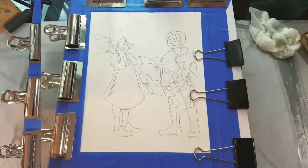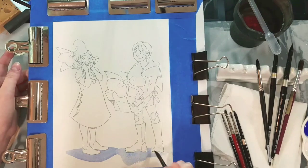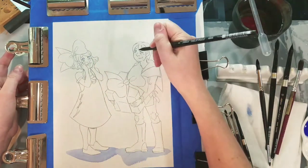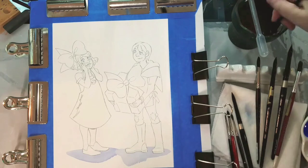Ideally I would have clips on all four sides holding it secure, but my gator board is cut to my average watercolor size so I do have some overages. Next, I start by using ultramarine blue to paint in some of the shadows — the shadows underneath Kara and Tanner and the shadows on their eyes.